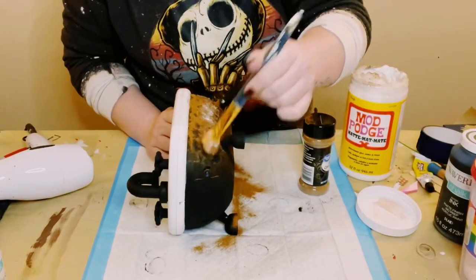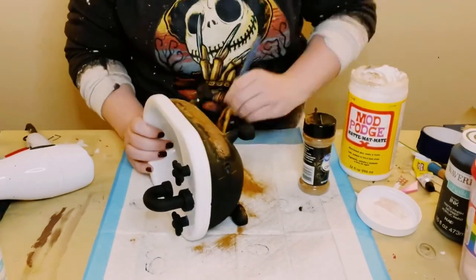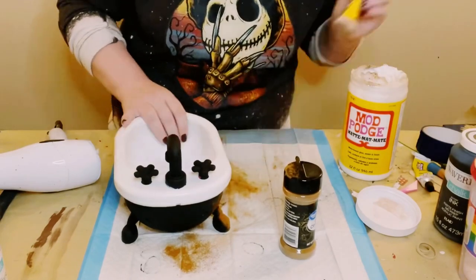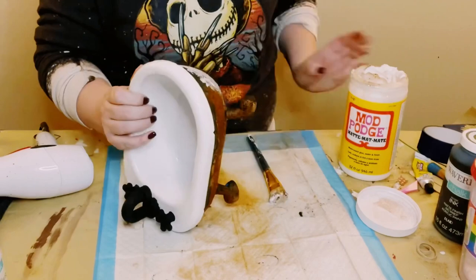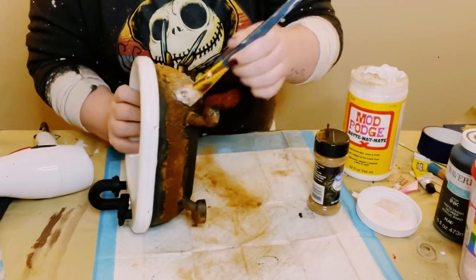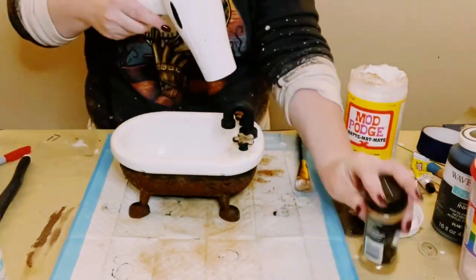I just dabbed it in with my fingers and then went over it again with a little bit more Mod Podge. You want to make sure that you are dabbing the Mod Podge on top of that cinnamon — not brushing it on, because if you brush it on, it's going to take all that cinnamon off. If you need to add a little bit more cinnamon, you can do that too. I did this all around the middle part of the tub, a little bit of the feet, and added some Mod Podge and cinnamon to the handles and the faucet.